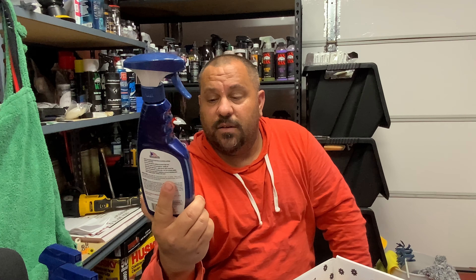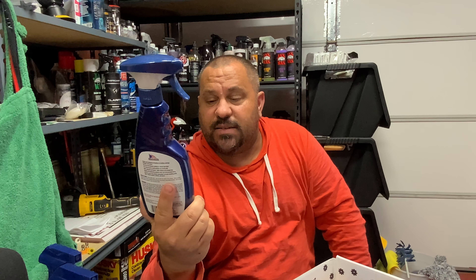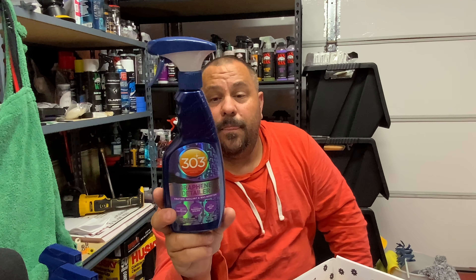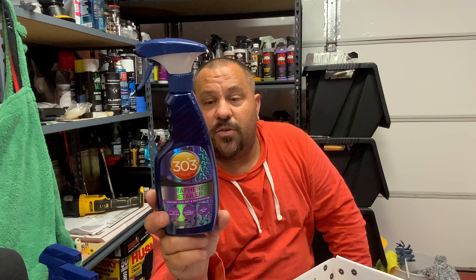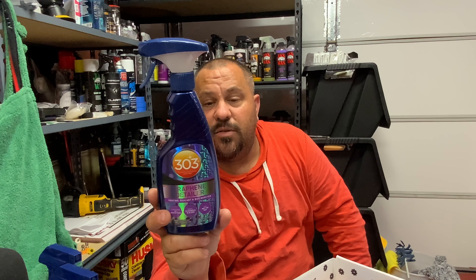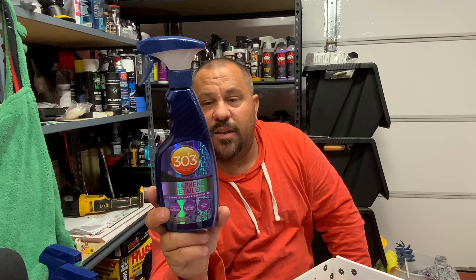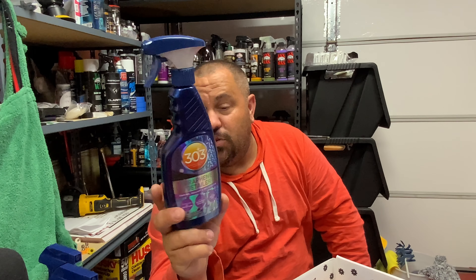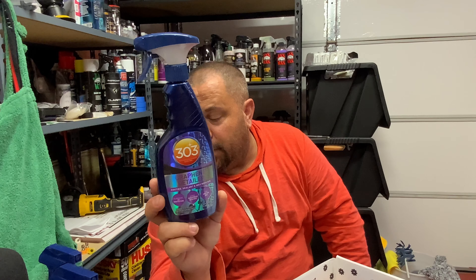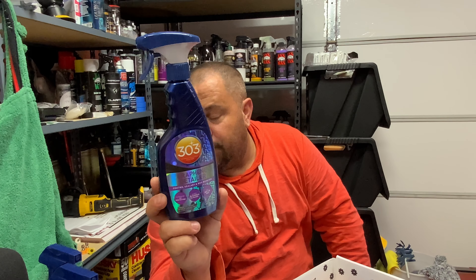To get more than one year out of that coating, you can use this graphene detailer. Superior UV protection, adds slickness and gloss — you can use it wet or dry, as a drying aid. Slick UV protection, protects clear coat, prevents fading. Great for all exterior automotive surfaces including paint, glass, wheels, plastic, chrome, and more. You can use it in between washes to remove light dust. If you use this between washes, you'd definitely get more than one year on that graphene nano spray.